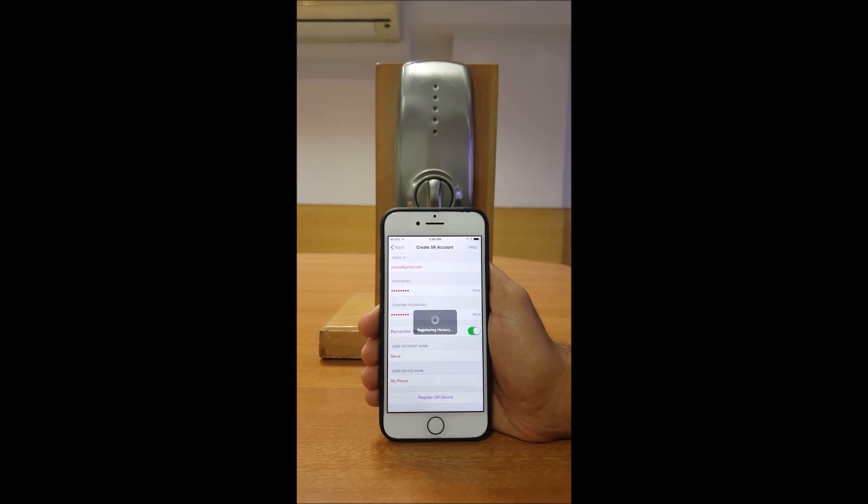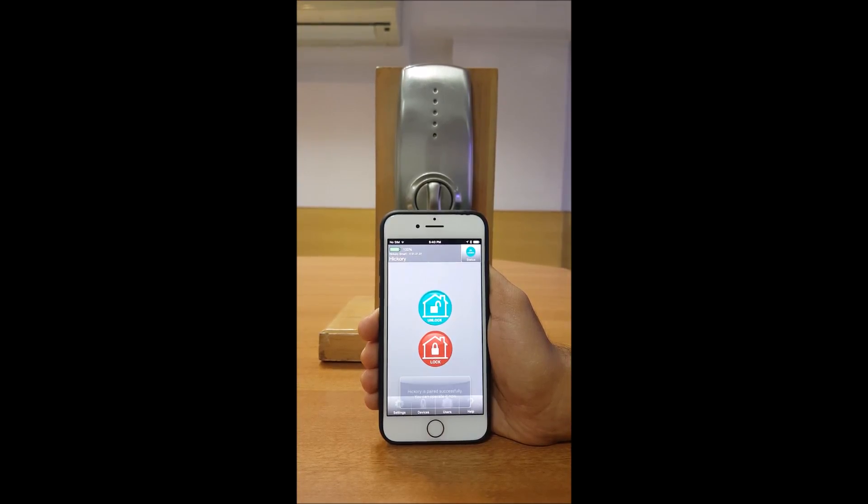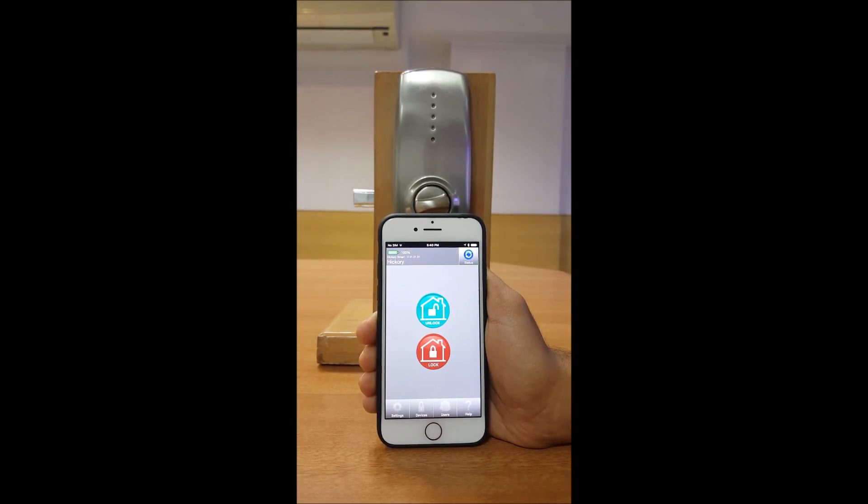You will be automatically redirected to the home screen of the app. The home screen will display lock and unlock options for you. On successful registration of the device, it is recommended to operate your lock using your smartphone to make sure it is working properly.